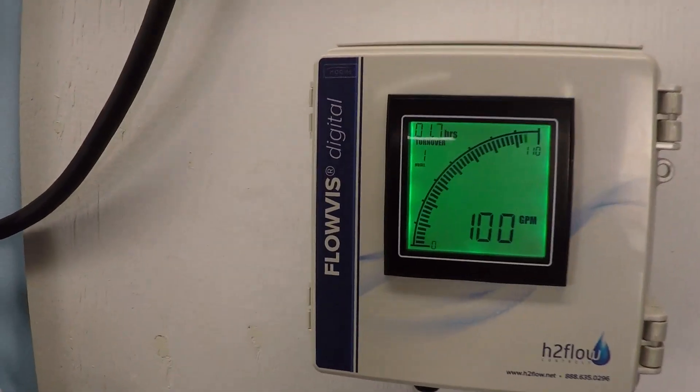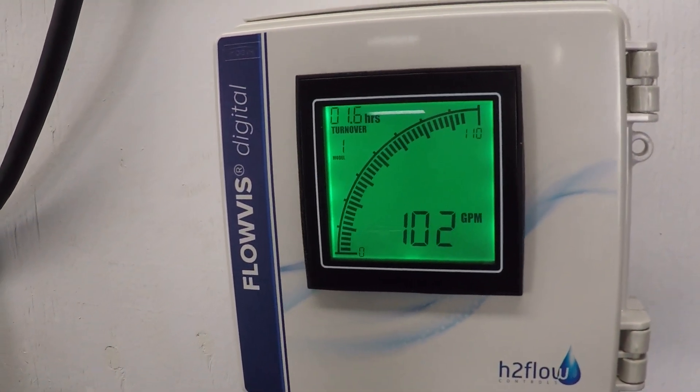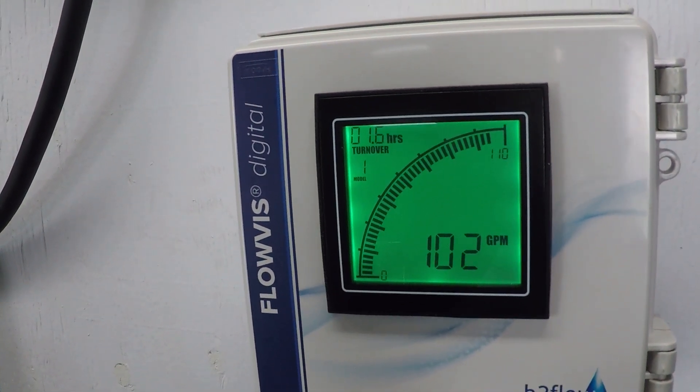Let's take a look at our FlowViz digital flow meter. We're reading about 102 to 103 — so about 102 and a half gallons per minute.